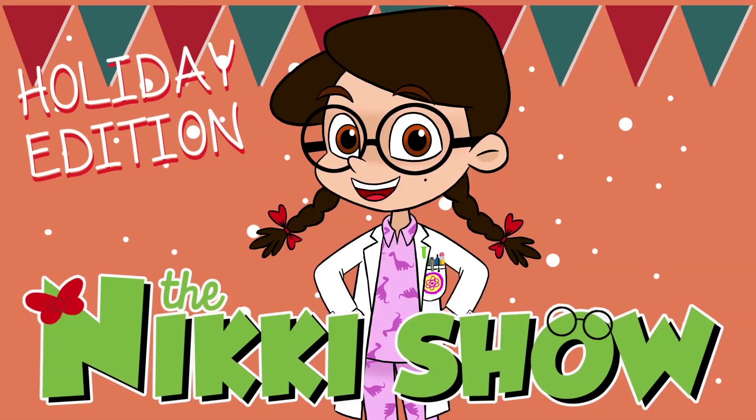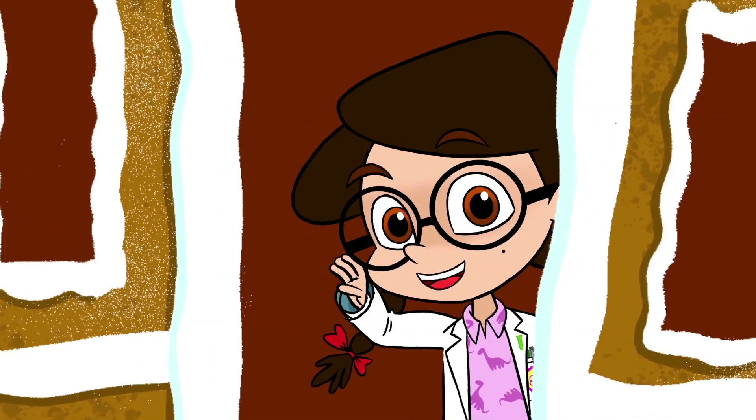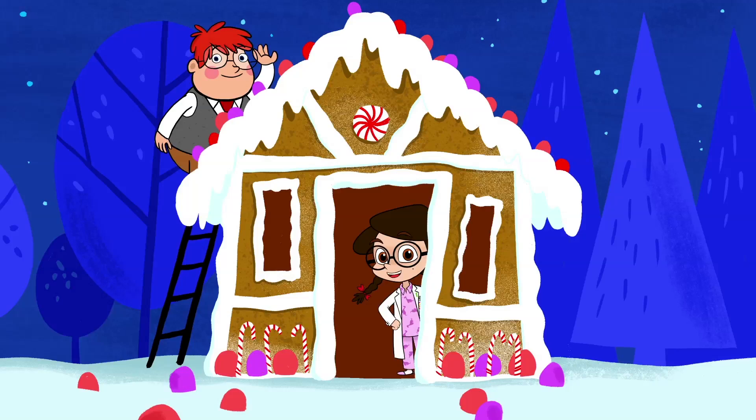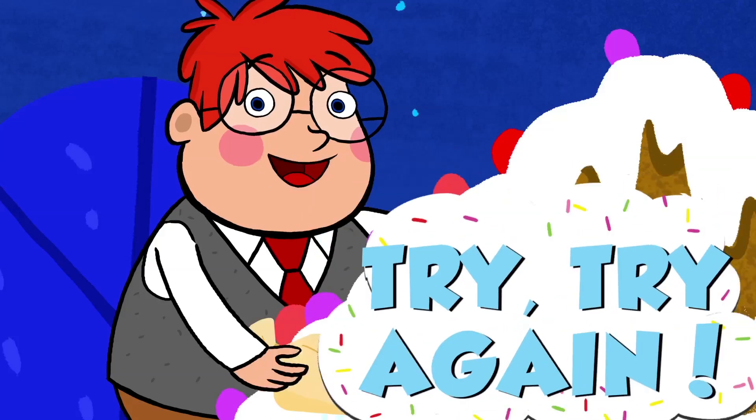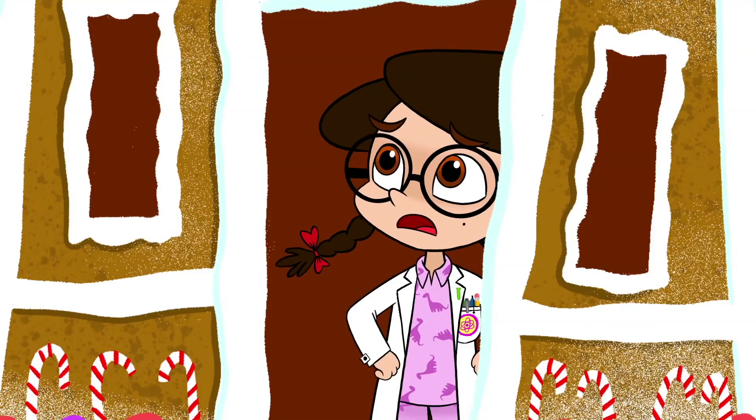We're coming to you live from our very own real-life gingerbread house. We built this whole thing using science. And you know what they say about science: when at first you don't succeed, try, try again. Well, of course we like to try and get it right the first time.